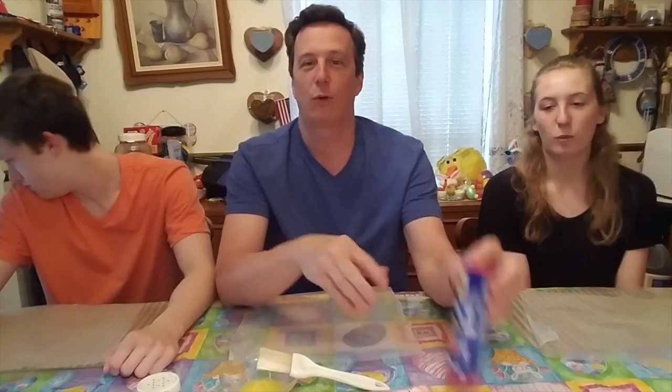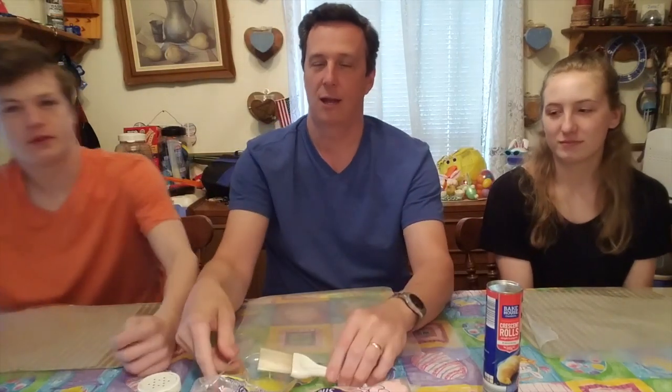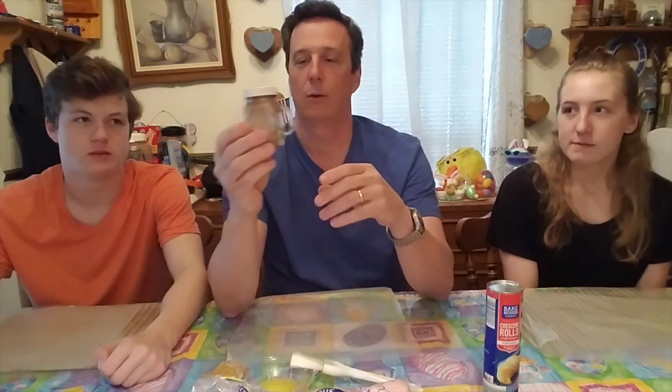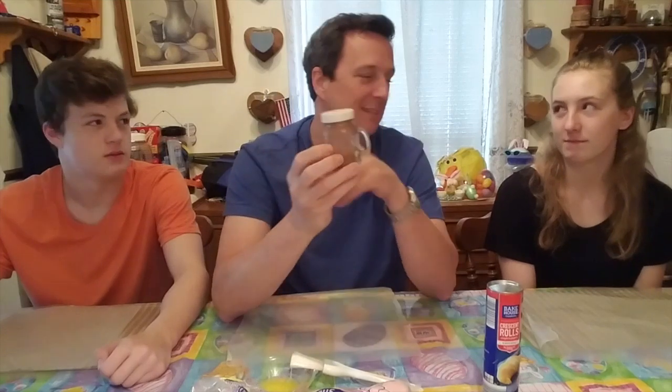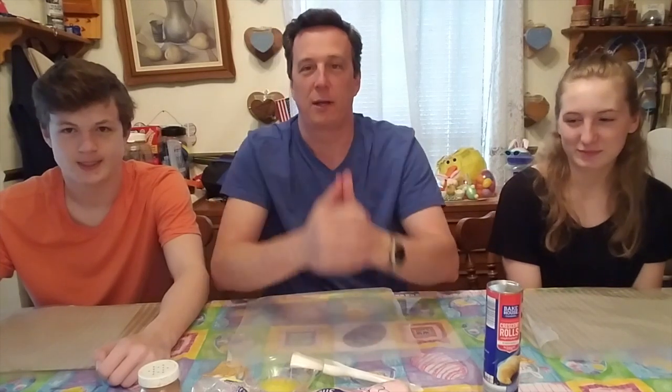Welcome to Food Crafts with Kevin and Caleb! Today we're going to make resurrection rolls. Maybe you've made these at home before, maybe you haven't. What you'll need is some refrigerated biscuit dough — we're actually using crescent rolls — some marshmallows, some melted butter with a little brush, and a cinnamon and sugar mix. That's going to be yummy.